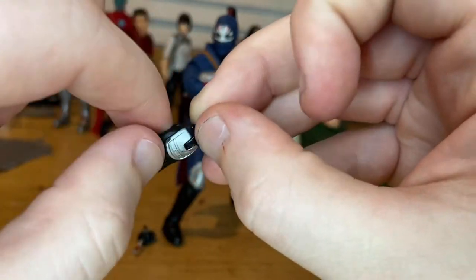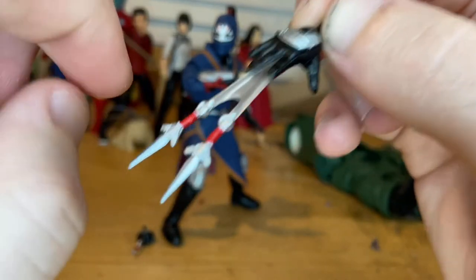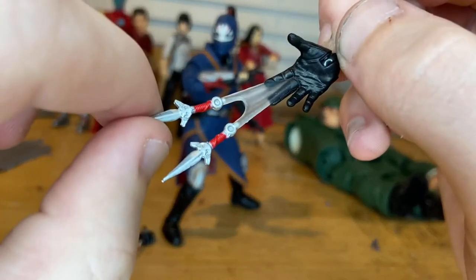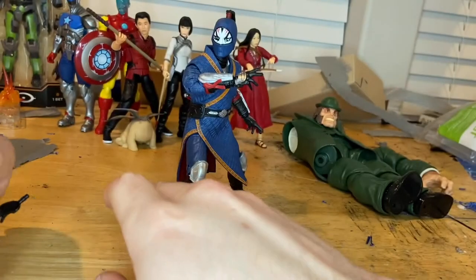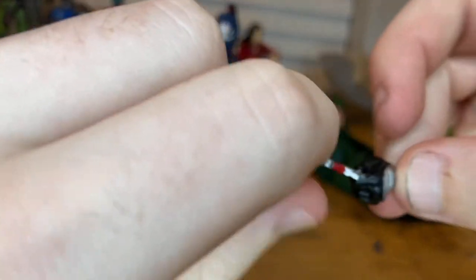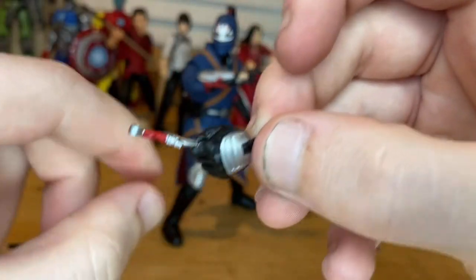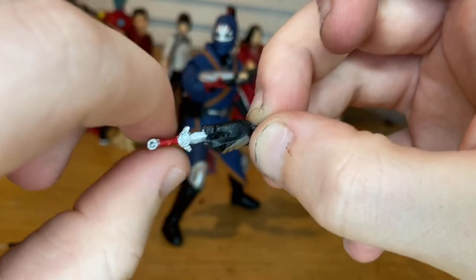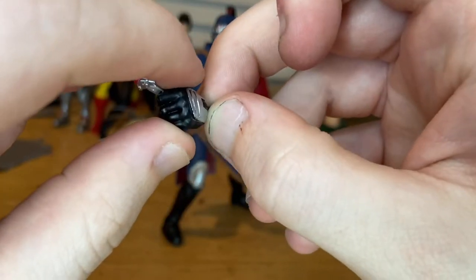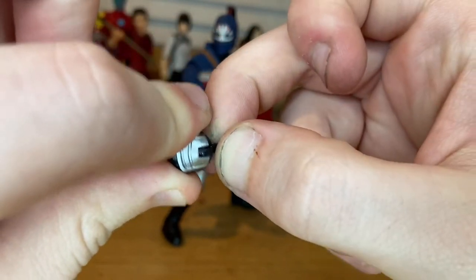You get a forearm guard for that hand, plus these really cool knives with a right grip and nice silver blades — that looks pretty cool. Then there's another hand for his left arm, holding a knife as if he's about to throw it. It's the same mold as the throwing knives, and you get the same forearm guard with nice silver paint on the guards.